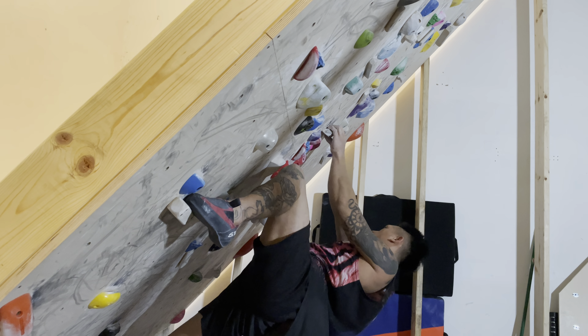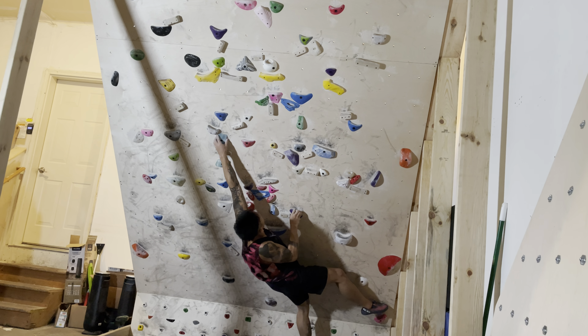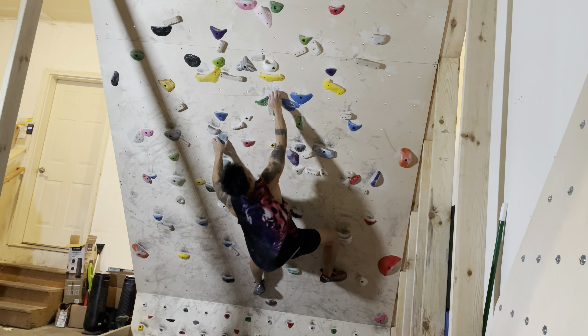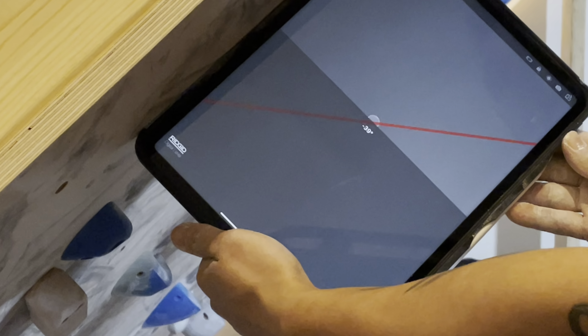If you feel like you need more strength in terms of climbing, have you ever tried board climbing? Board climbing can easily be summarized into overhang climbing on a 2D board with emphasis on strong big moves. Typically, the board angle is 30 to 55 degrees. This board I have here is 40 degrees overhung, which I think is the ideal angle for board climbing.